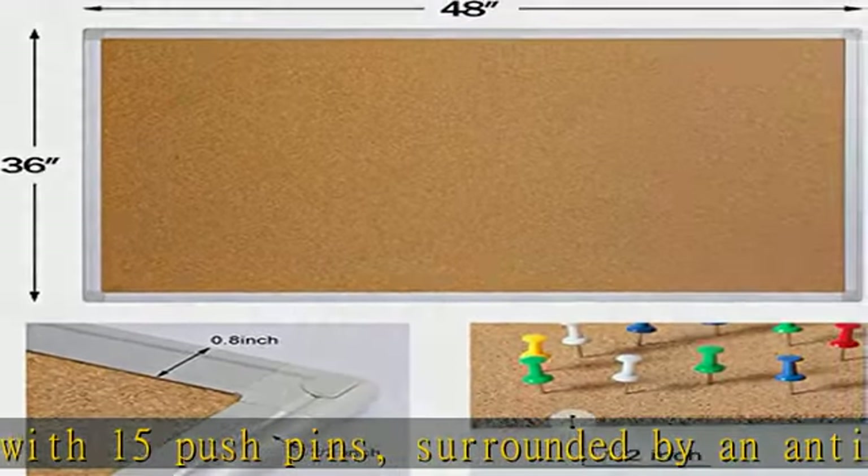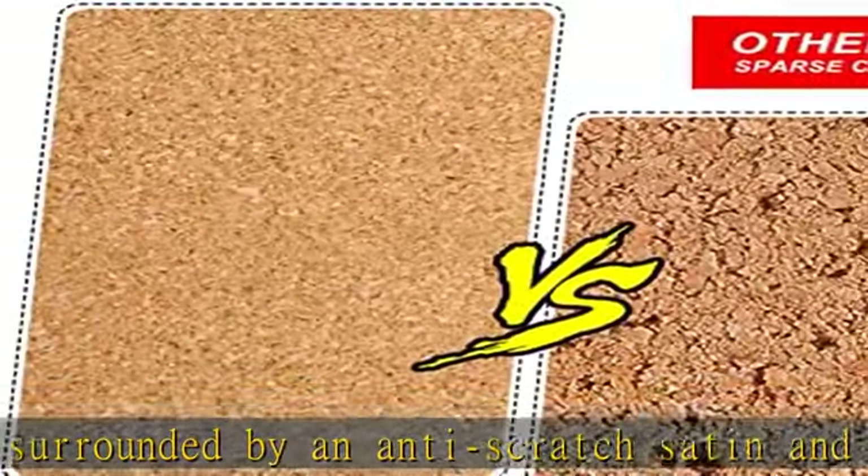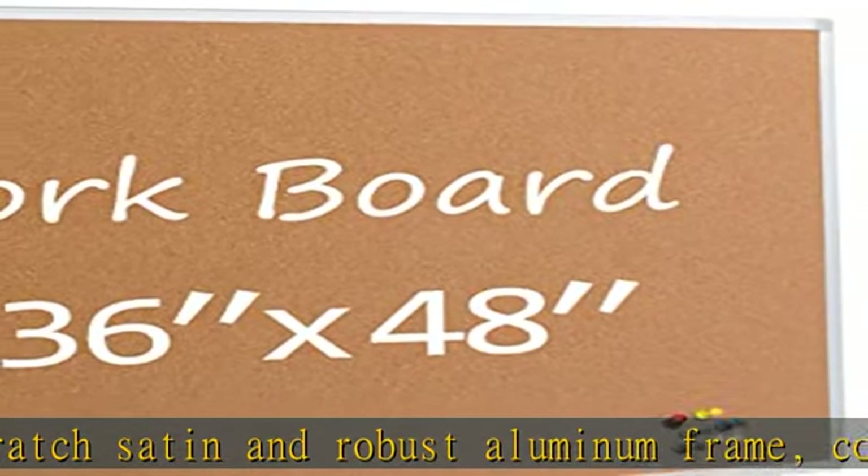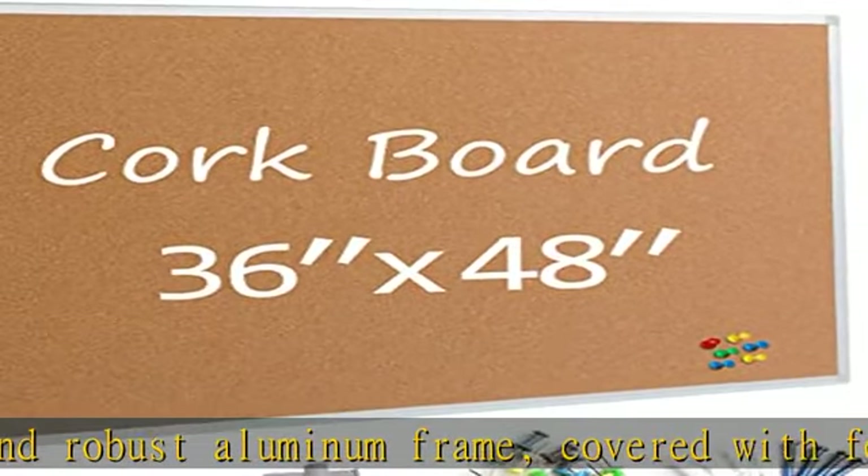Guaranteed not to warp, strong self-healing ability. Natural cork thickness 1/2 inch, high quality dense cork, super self-healing and repair ability, reused for a long time without distortion.